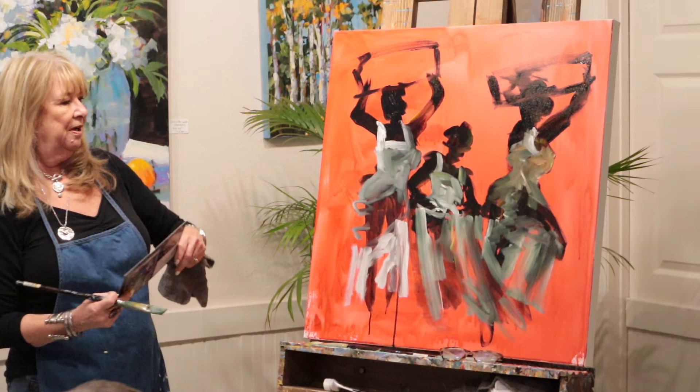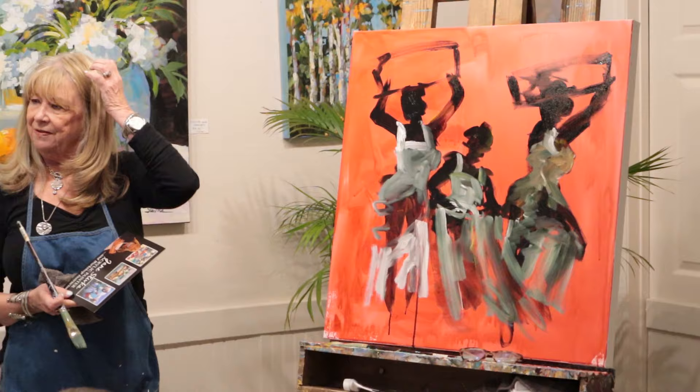Sometimes if you just kind of paint in this squiggly mode, things happen and you go with it. And you pretend like you did that all along.